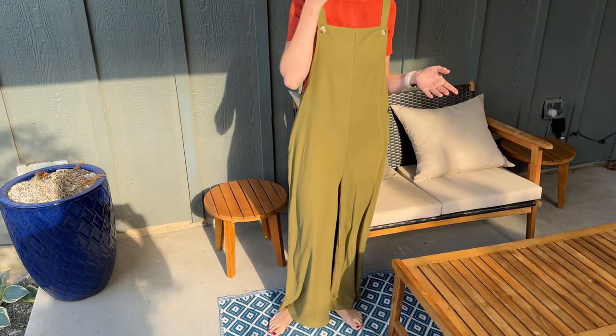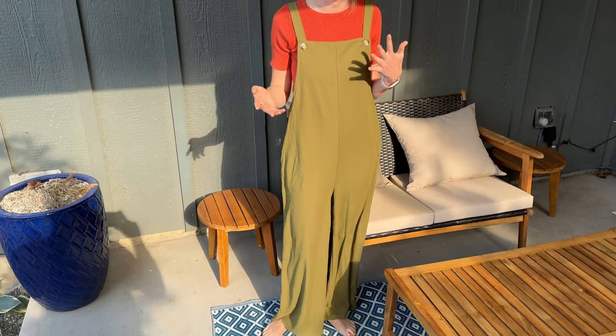I was gifted these super cute overalls so let me tell you a little bit more about them. First of all, the material is really soft and super comfortable. The whole thing is kind of like a lightweight and loose fitting material, so really good for lounging in, but also I can see myself dressing these up a little bit more and wearing them to work as well, which is nice because it means they're really versatile.